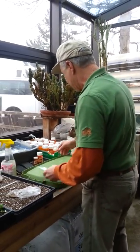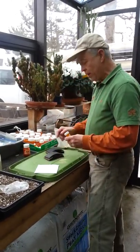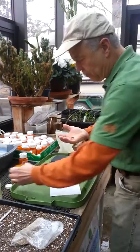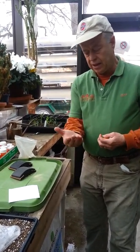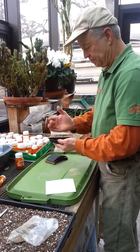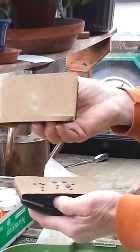Now I'm going to go to the next technique, which is scarification. Scarification is another way of breaking dormancy for certain seeds that have a thick, hard seed coat. These seeds happen to be from redbud, Cercis canadensis. It's a legume, and they have a very hard shell or testa around the seeds. What I'm going to do is scarify them — scratch the seed coat with two blocks of sandpaper.